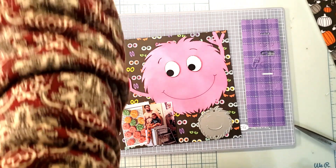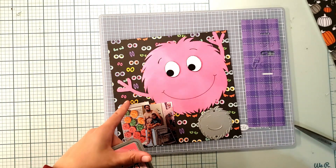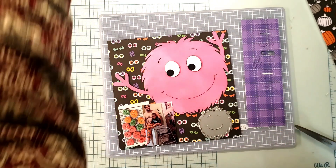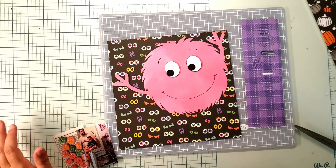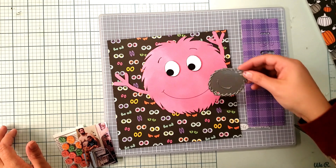Then I took my Picked Raspberry, which actually matches this collection really well — you can see the pink in those pink eyes, and that's exactly the color. I just colored it in with my brush, and it turned out super cute.